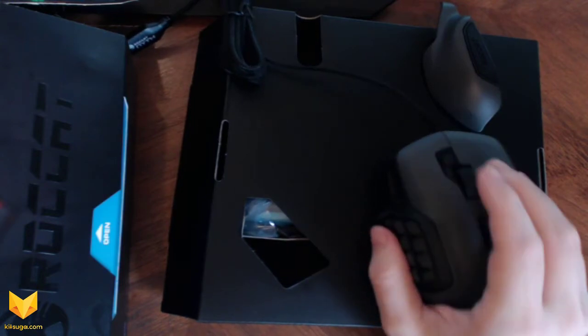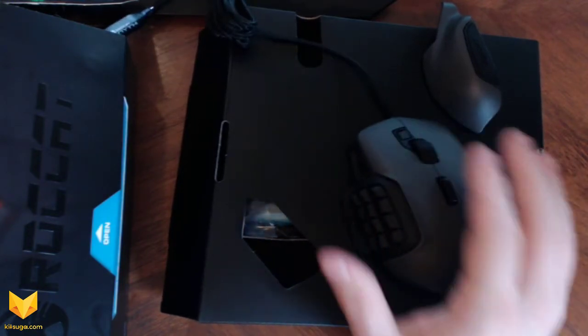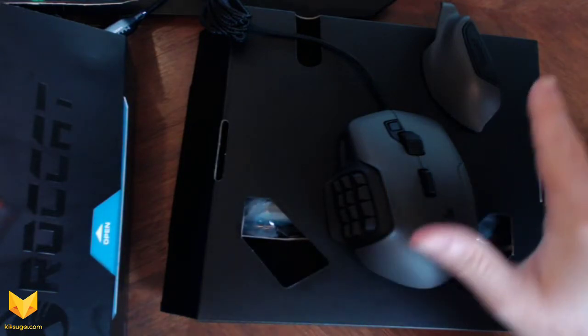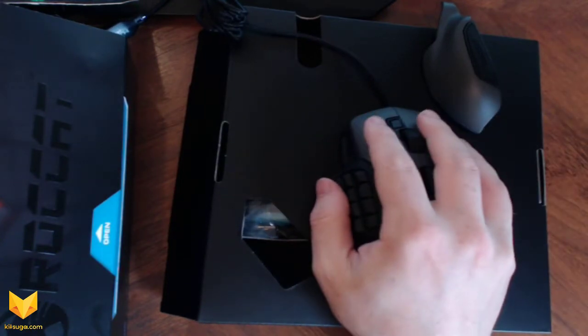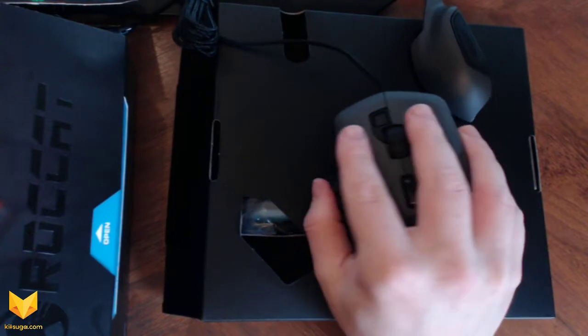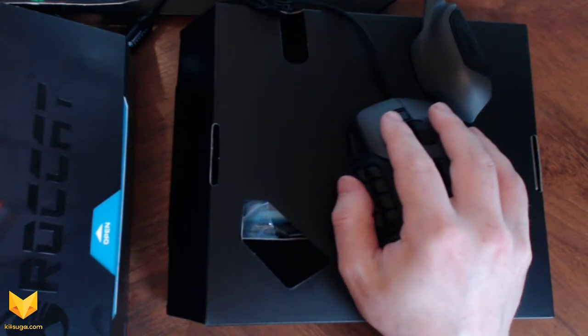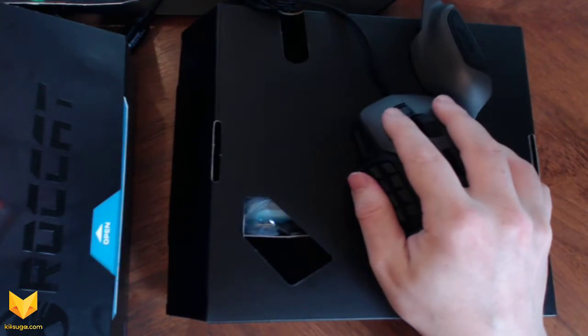The first thing you notice about this is it's a decent size. That's one of the things I always worry about most when picking up a new mouse — if you're ordering online you have no clue if it's going to be slightly too big or slightly too small. I have relatively average hands, nothing special, and it fits perfect. I'd say if you have average to even slightly small or slightly big hands, it's fine honestly.